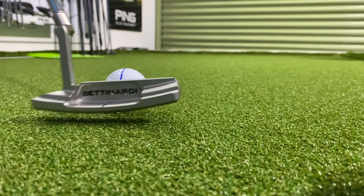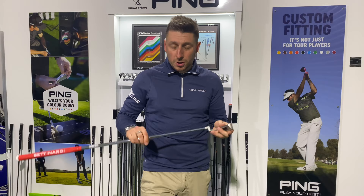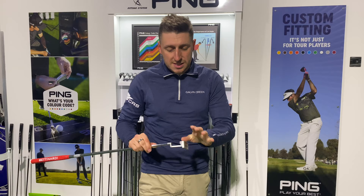So far I'm really enjoying it. I love the feel off the face — it seems to get a really nice roll on the ball as well. I'm going to hook it up to Capto now and see how it's performing. I tend to find blades are a little bit unforgiving — the MOI just isn't quite high enough for me — so it'll be interesting to see what it performs like on Capto.